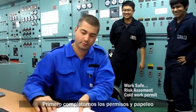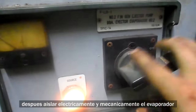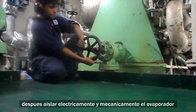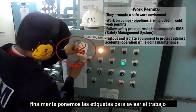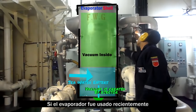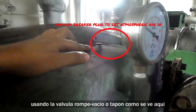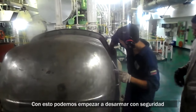First, as usual, we complete the paperwork and permits. Then we will isolate electrically and then mechanically the machine — in this case the freshwater generator. Finally we put the appropriate lockout and tagouts. If the freshwater generator was recently used, we can release all the vacuum using the vacuum breaker valve or plug as seen here. With this we can safely begin disassembly.